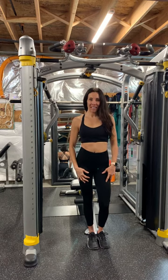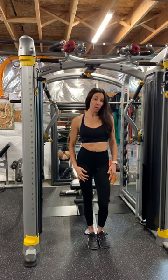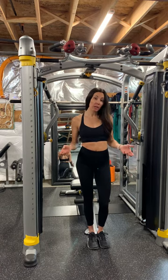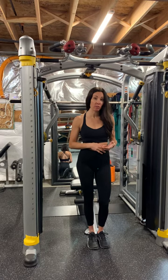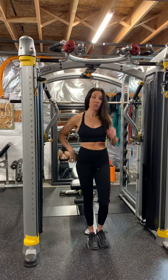I'm going to show you a hanging hollow hold. I prefer this over a hollow hold on the ground for my clients because you get to work on your grip strength at the same time, and there's no need to worry about pressure on your lower back, because the version on the floor does bother some people's lower back if you have any back issues.